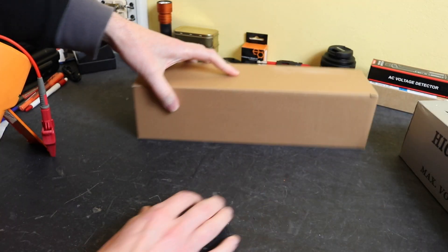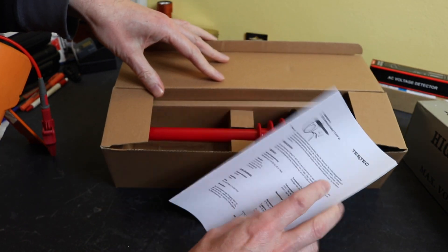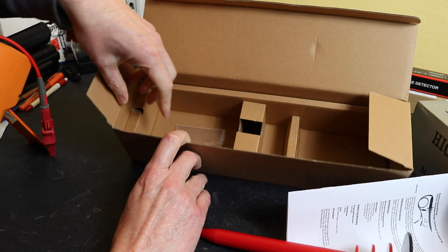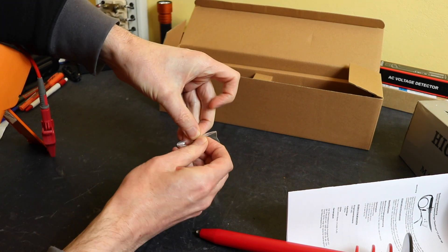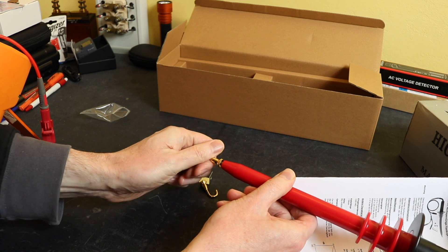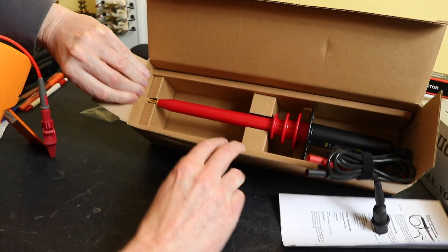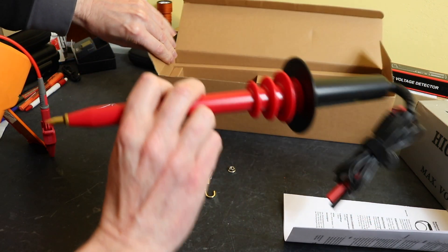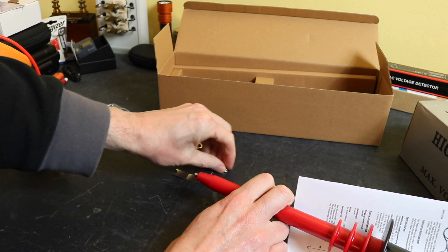It comes in a box, label side inside, with another carton holding the actual probe. With the contents you get a little manual in four different languages. The probe itself sits in two little cutouts to keep it safe, and then we get a bag of little tips to go on the end of the probe. We get a standard pointy probe tip that screws on to the end, and with that short tip on it does still fit in the box.